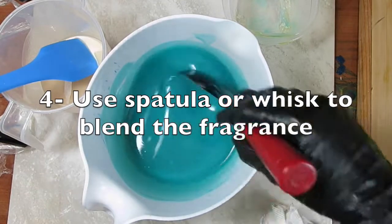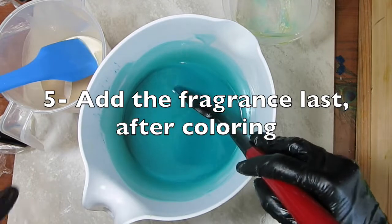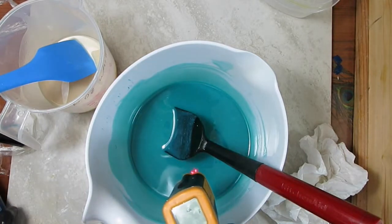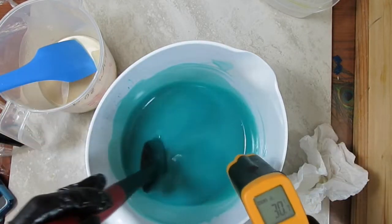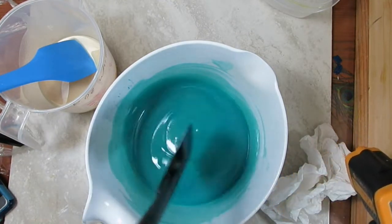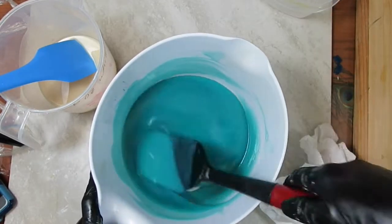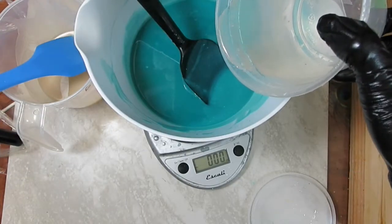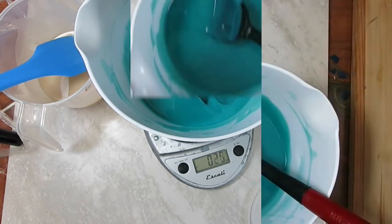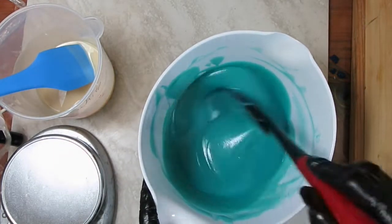I also used a spatula to blend the fragrance and didn't use the stick blender as much beforehand. It's a good idea to add fragrance last. I took the temperature of the soap batter to check if it was rising — it wasn't. Usually if a fragrance accelerates the batter, the temperature climbs each minute. I wanted the teal to be thicker than the white, so I let them sit for about 10 minutes.